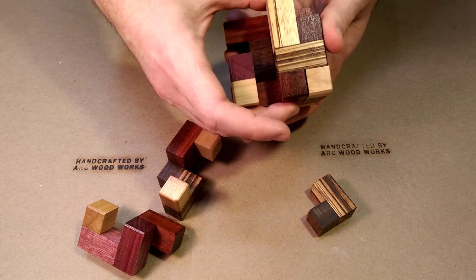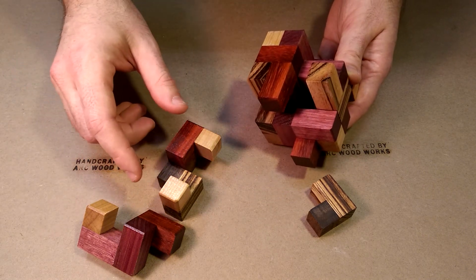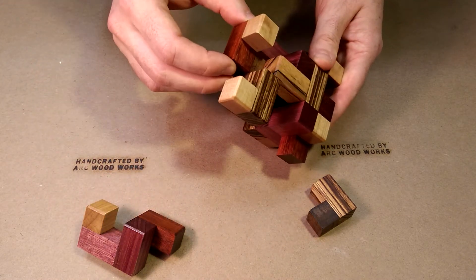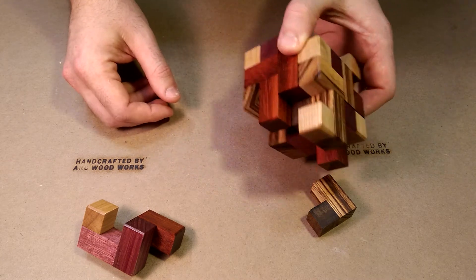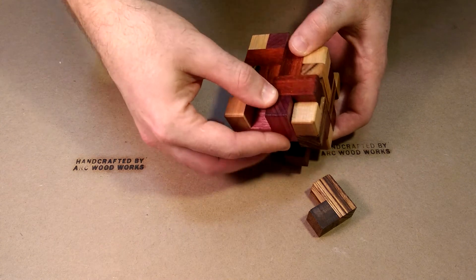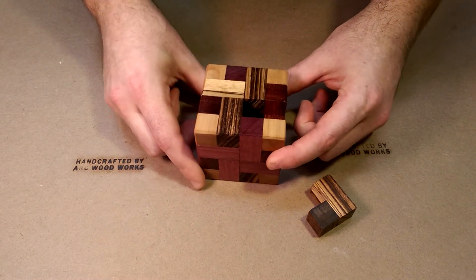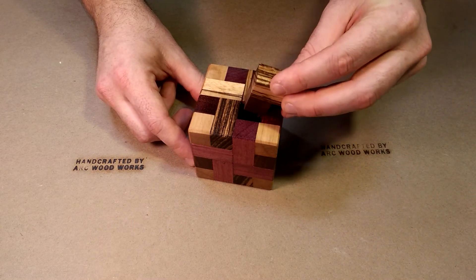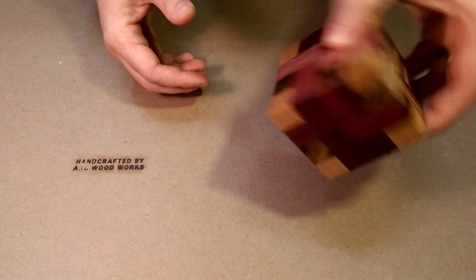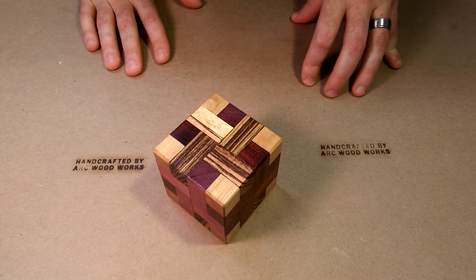Now this piece can go here. But before that, you need to insert the remaining pieces. This is the sixth piece — it fits right there. Then there's the seventh piece, which fits here. Then the puzzle can be slid back, and now the key piece can be inserted, completing the puzzle. When it's inserted, it doesn't actually fall out — it's a pretty snug fit. Thanks for watching.